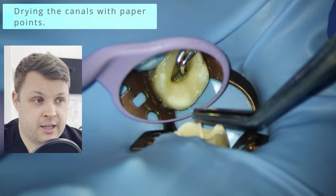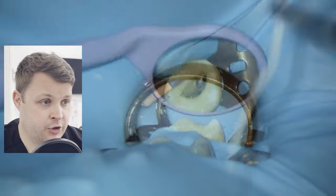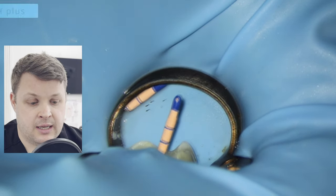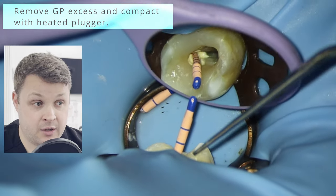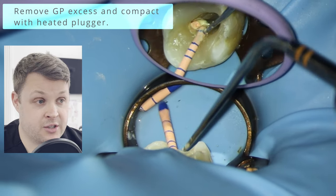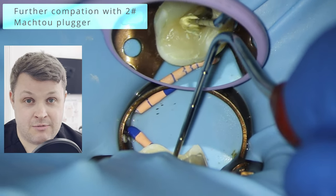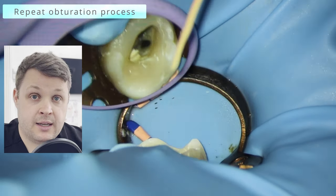I'm going to use paper points to dry off the canal space. It's always good to get your irrigant tip and aspirate the fluid first, then use your paper points — otherwise you'll be using about 50,000 paper points until it's dry. In this case I'm using AH Plus — a resin sealer — because I might use heat with this case. I often use a bioceramic, but you can't use heat with a bioceramic. I do a little double-dip, painting the AH Plus onto the GP point, fit it to length and feel for tug-back, in and out, pushing the sealer into all the little nooks and crannies.